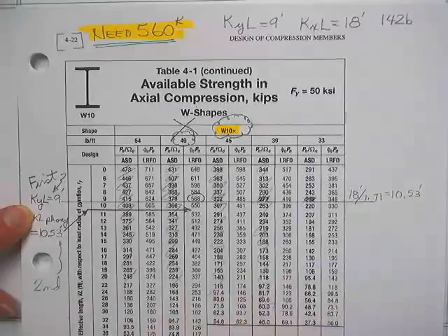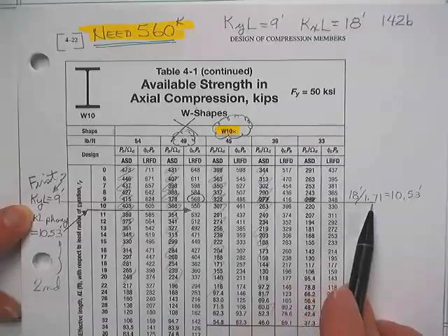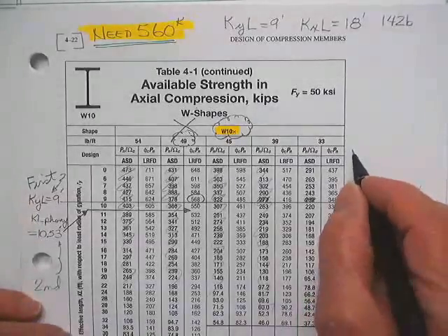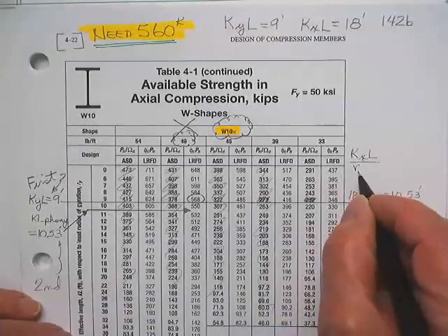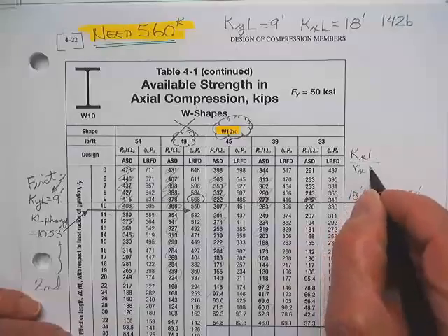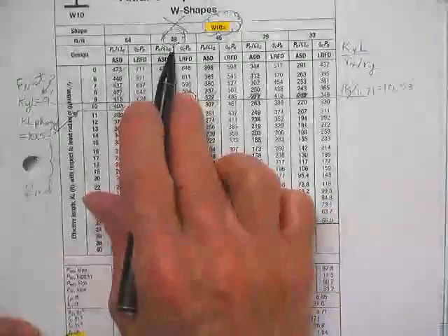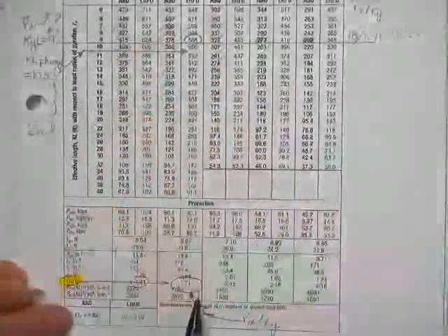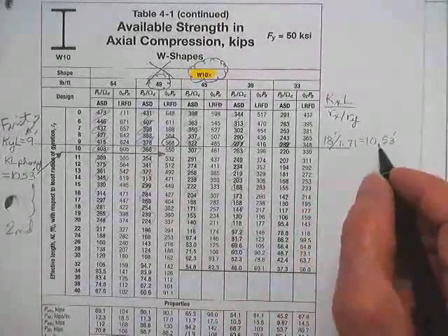Checking it about the strong axis, we get an 18-foot long column divided by rx over ry. Take your K sub x times L divided by r sub x over r sub y. The column you propose — it's a big old X, this may not work — has an rx over ry equal to 1.71. We divide 18 feet by 1.71, and we get a KL phony.